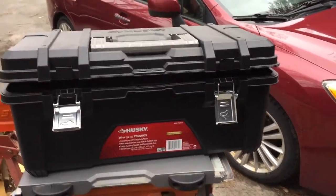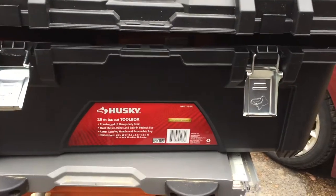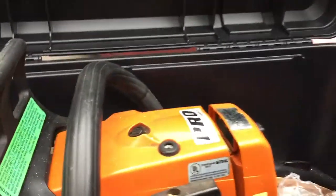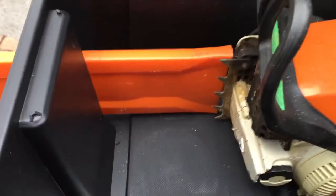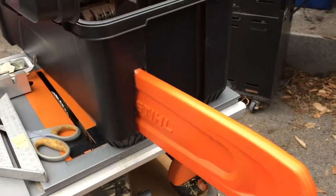Folks, don't go pay big money for a steel storage case for your Husqvarna or whatever chainsaw you got. All I did is get this toolbox here — see, there's the saw. There's plenty of room in there for your oil, tools, and I put my chaps in there and everything. All I did was take a Dremel and cut a little hole in the end, just enough to stick the bar through.